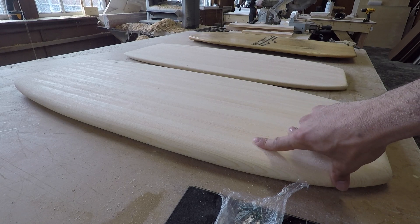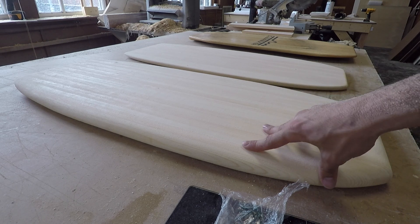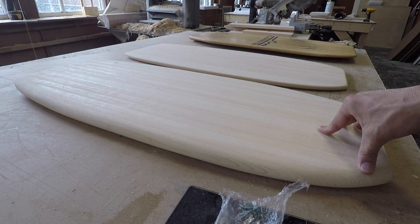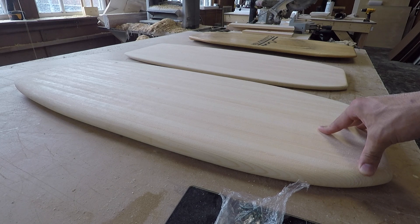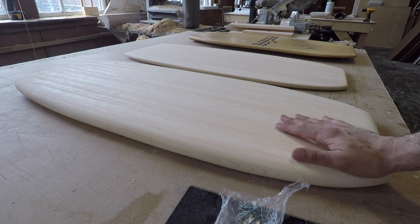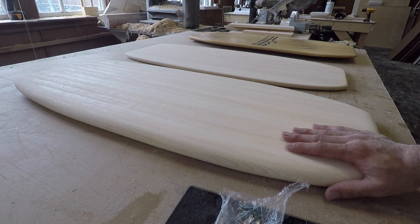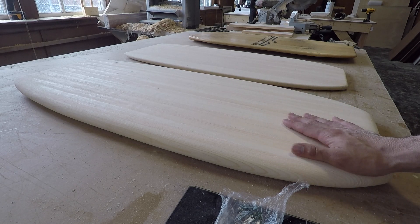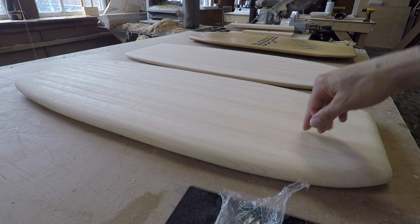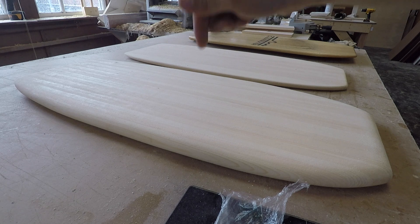I'm not going to glass it — it's just a bit of a learning experience. I think it would be way better made out of foam, so I'm going to make pretty much the same board but out of foam, which will obviously be extremely light and extremely buoyant. But I did think of a different way to make a chambered board — instead of putting the chambers running lengthwise in the wood, I'm going to come up with a design on the CNC.